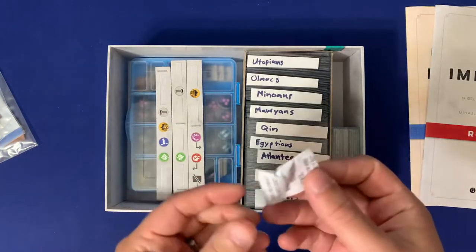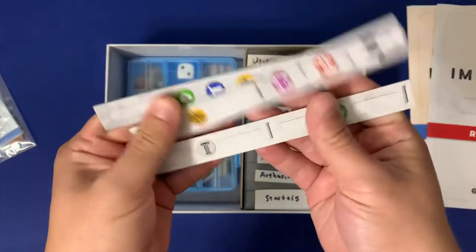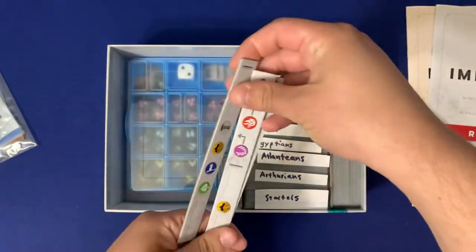Up next, we have a silica gel packet in here for freshness. And then we have our market rows — these are going to have the symbols for when you're buying from the market, so just kind of drape those on top.